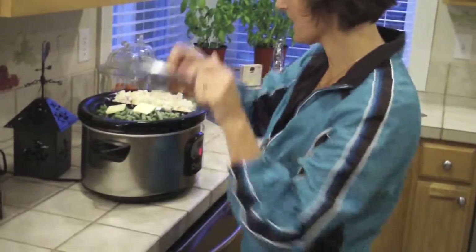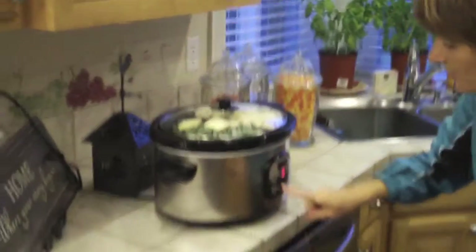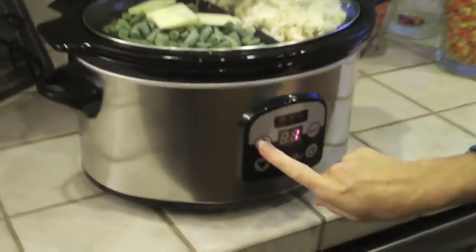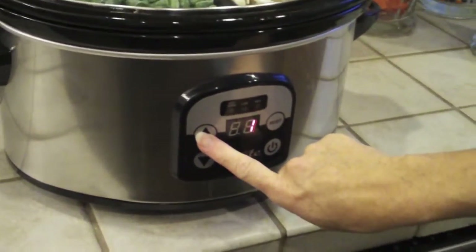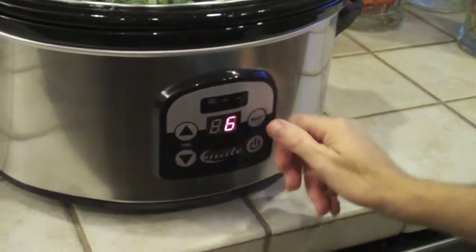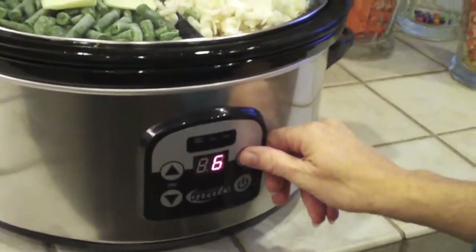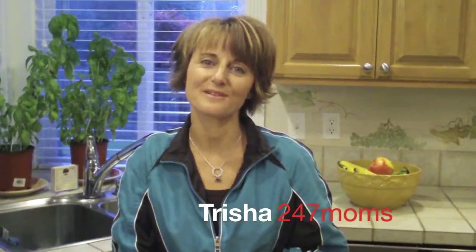I'm going to put my lid on it, make sure it's fastened down good and tight, then set the timer. This has a digital timer which is wonderful — it goes up to about 18 or 19 hours. I'm going to put it on for six hours, choose low temperature, and off we go. We'll let you know later tonight when the Novotny family eats their meal how it tastes. Thanks for joining me at 24-7 Moms!